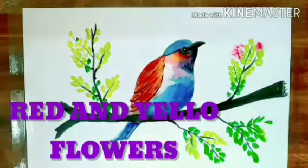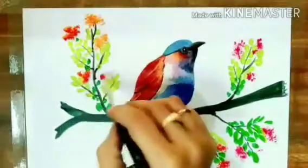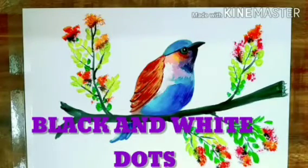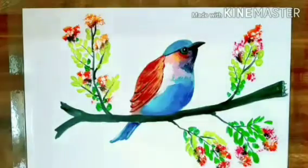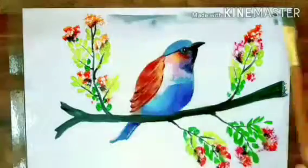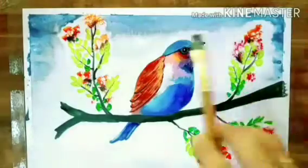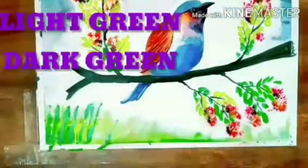For flowers, yellow and red. Randomly put white and black dots near the flowers. Now the main step is to do water wash. Now apply light green and dark green.